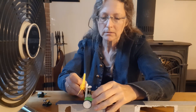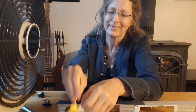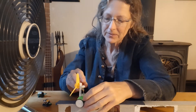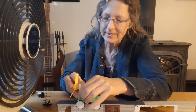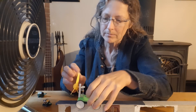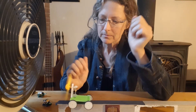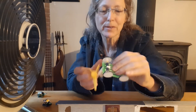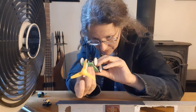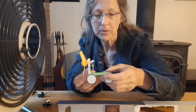I didn't say it could go straight! Not a work of art, but a proof of concept. So there you go — wind can power things going upwind.